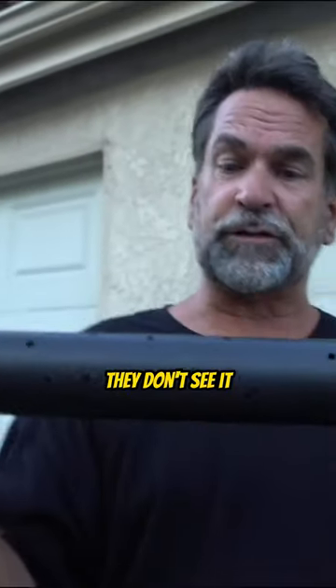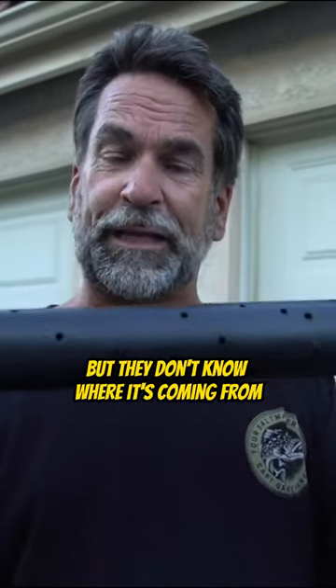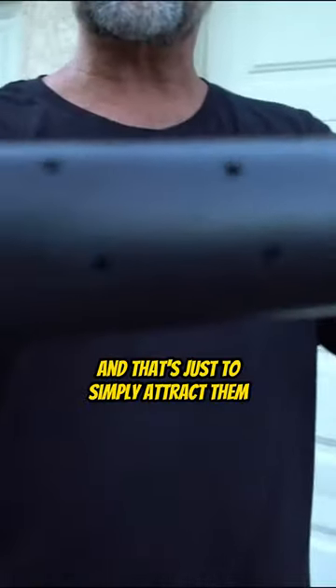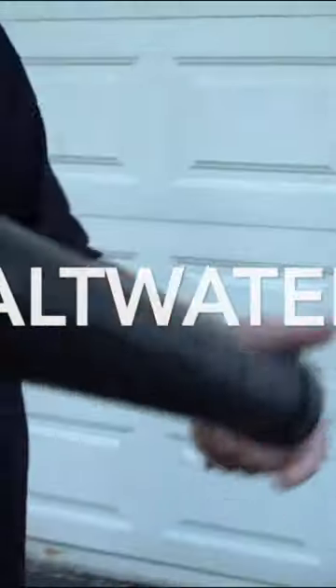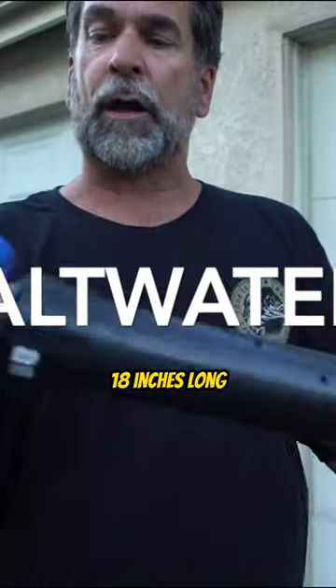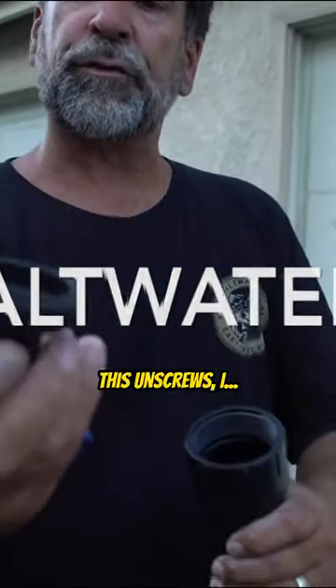But look at these tubes — they don't see it. They smell it, but they don't know where it's coming from. See the small holes? That's all I use, and that's just to simply attract them. I built these myself: end cap, two-inch PVC pipe, 18 inches long. This unscrews.